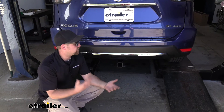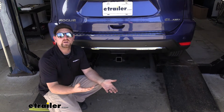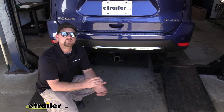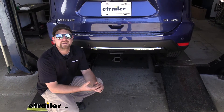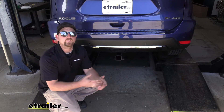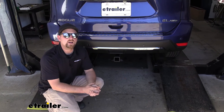At the end of the day, this is my favorite hitch for the Rogue — not only is it going to look great, but it's going to be able to handle pretty much anything you want to throw at it. As far as the installation goes, it's really straightforward — not too much involved, so it shouldn't take a whole lot of time or give you too many issues. Let's go ahead and do that together now.